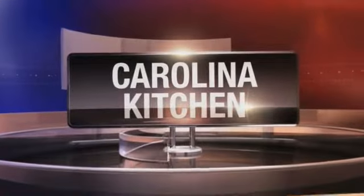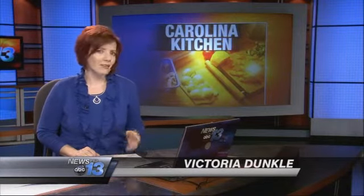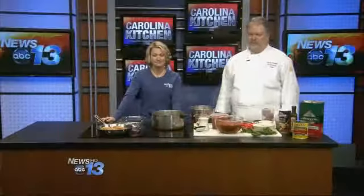In the Carolina Kitchen today, a time-honored recipe you will love. This chicken cacciatore comes with a few secret tips for making it even better. Welcome into the Carolina Kitchen. Executive Chef Sean Ruddy with the High Hampton Inn and Country Club is here with us.